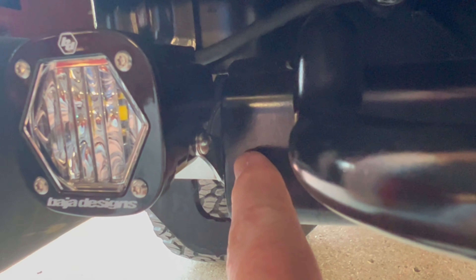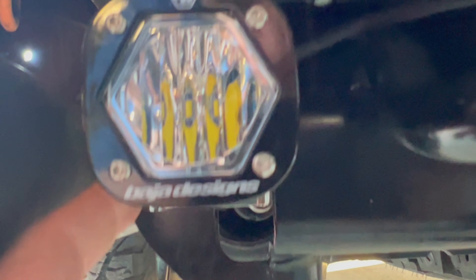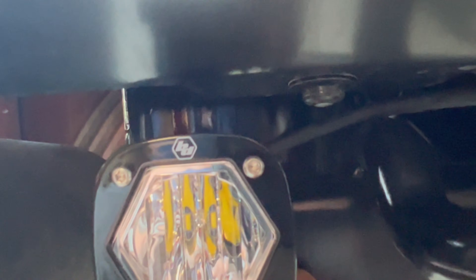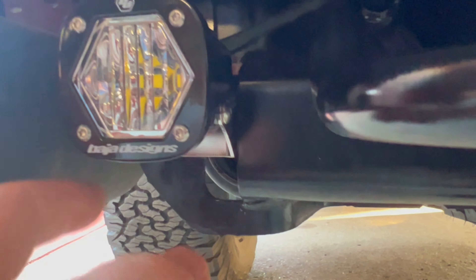As you can see, the part of the hitch right here just barely clears that. If I didn't have that elbow twisted out just a little bit, this wouldn't sit flush because of the hitch. But if we just turn that a tiny bit, it gives us the clearance that we need.